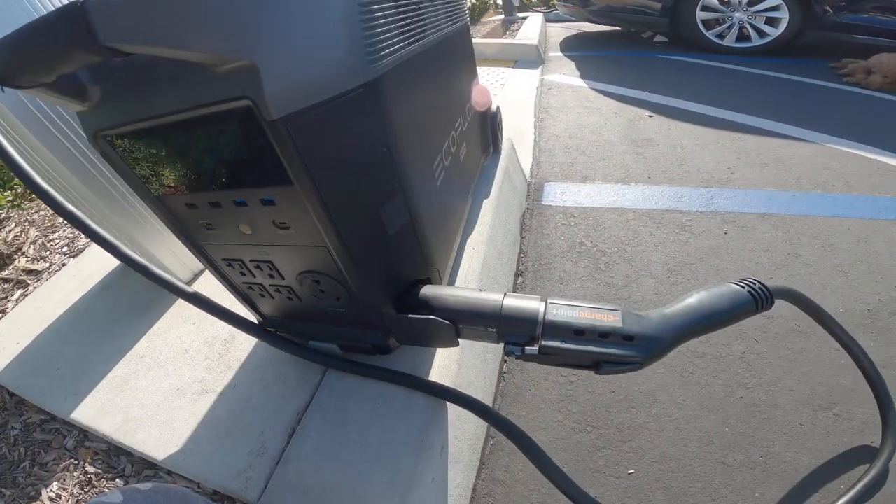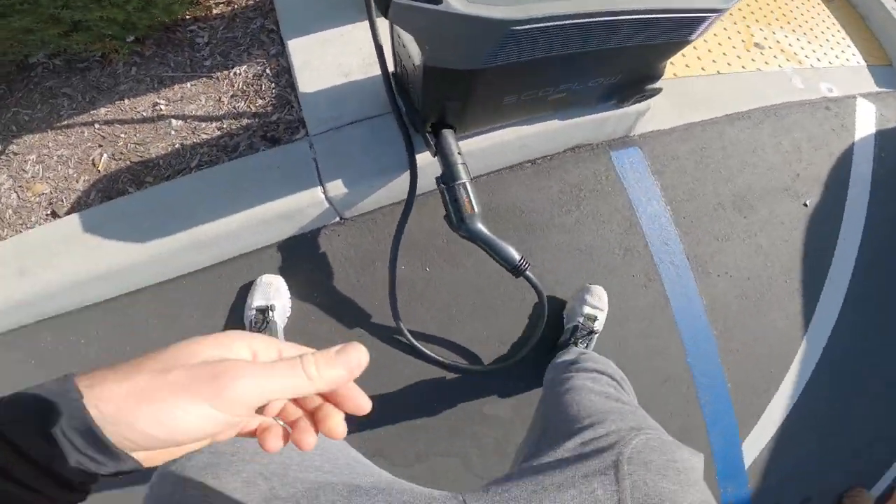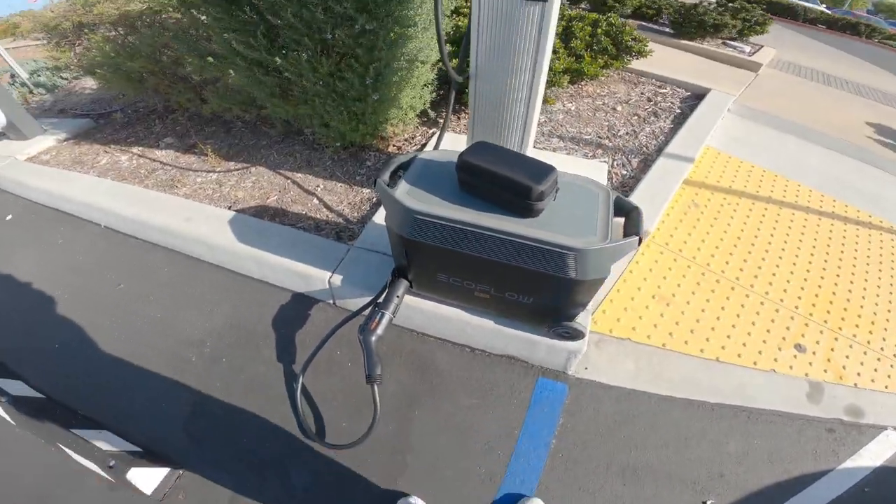So that's how you use the Xtreme adapter to charge your EcoFlow Delta Pro.